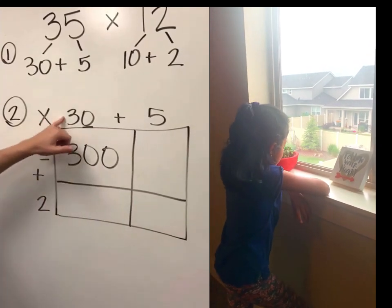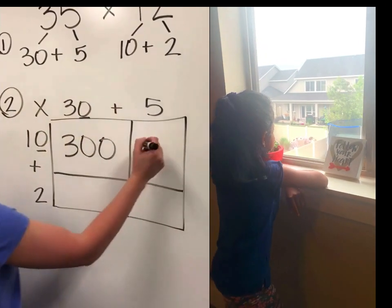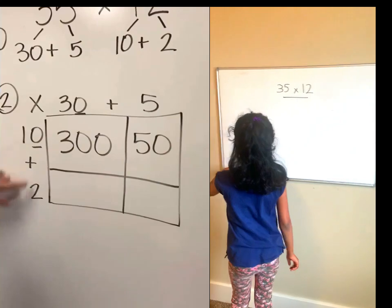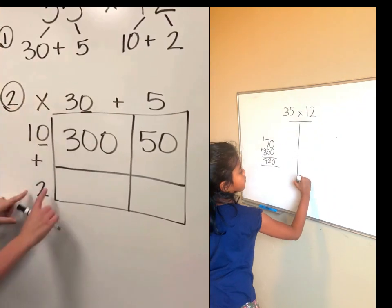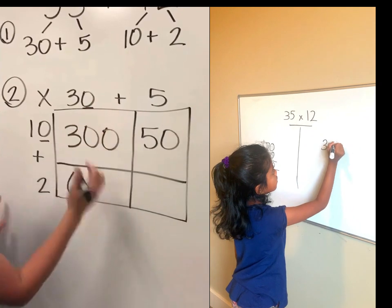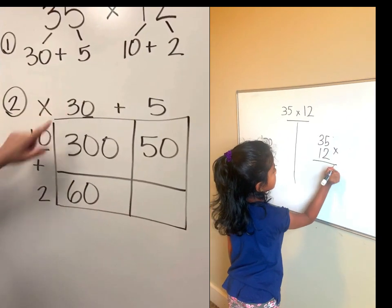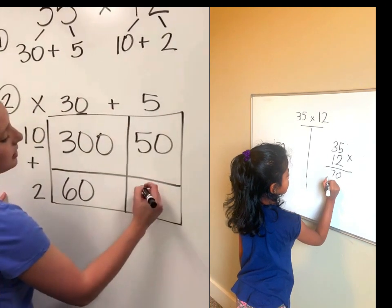We did 10 times this, 10 times that — 10 times 5 is 50, so it goes in the first box. Then we go down to the 2 because we're done with the 10. 2 times this, 2 times that — so 2 times 30. 2 times 3 is 6, and between both of these numbers I've only got the one zero, so I attach it to the end: 2 times 30 is 60. 2 times this, 2 times that — now 2 times 5 is 10.